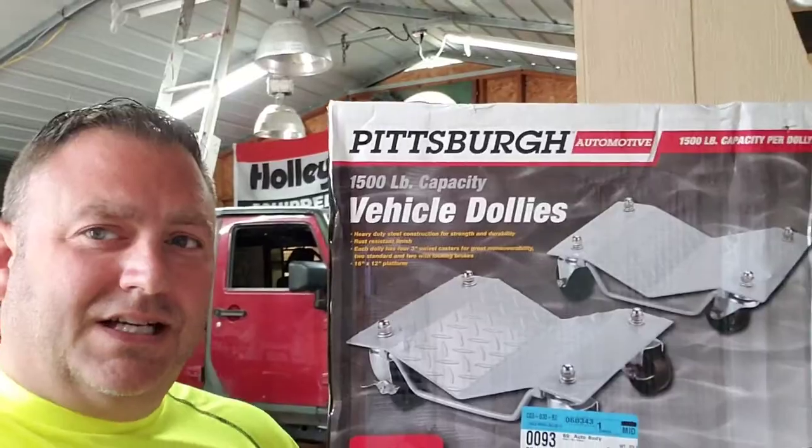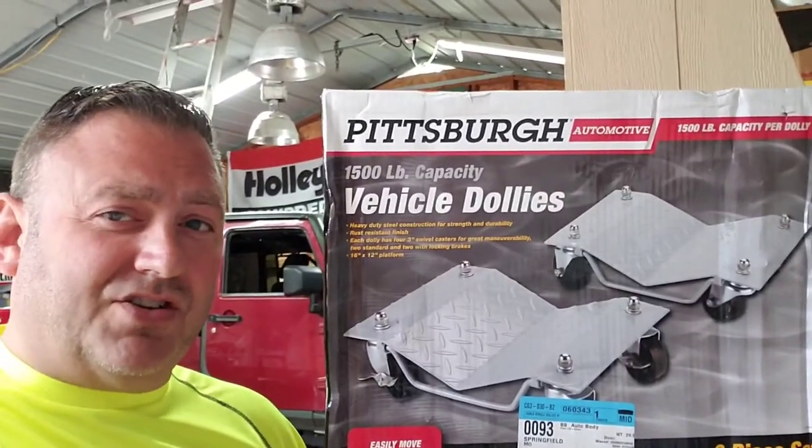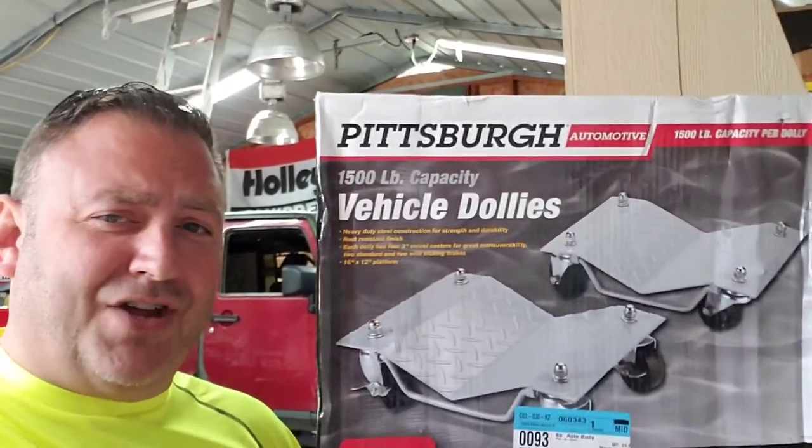This is Remy with the Road Hard Roadhouse. Today I need to move this big old Jeep around the shop. Let's get this thing started. Today on the Road Hard Roadhouse, we're putting together some of these Harbor Freight Pittsburgh vehicle dollies.